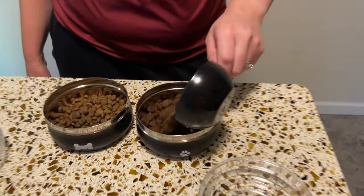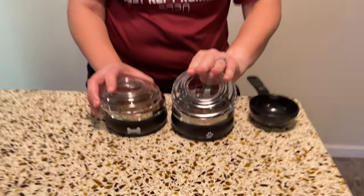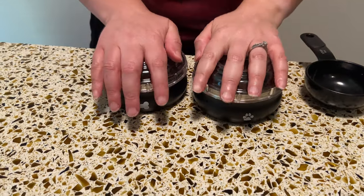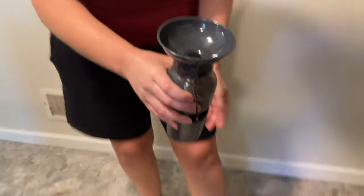And now a scoop for Luke, and the lids just snap right on. And a cool to-go water, and we have a good volunteer that loves water to test it out.